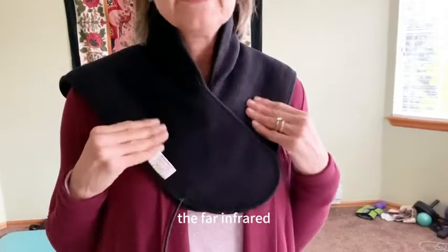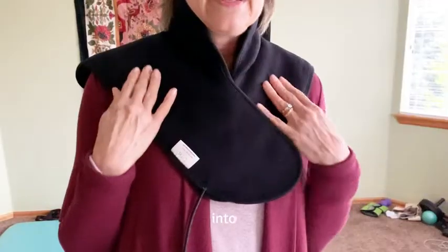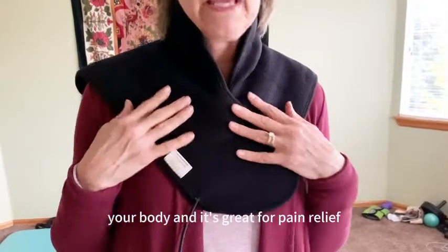The far infrared penetrates four to six inches into your body and it's great for pain relief.